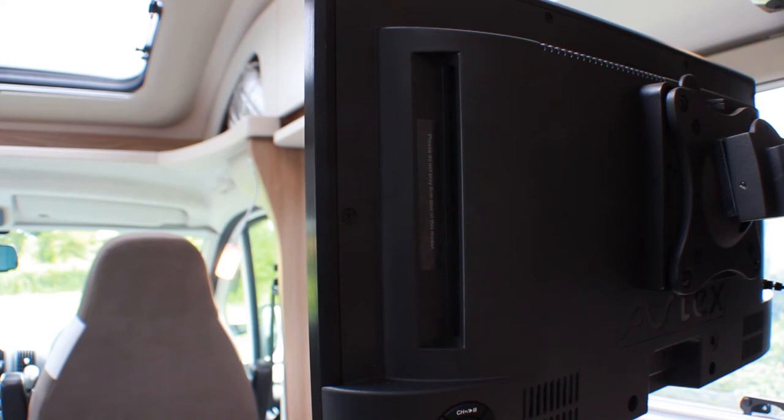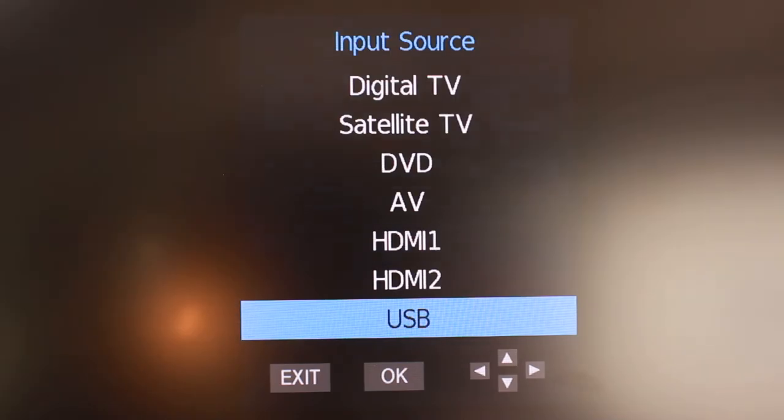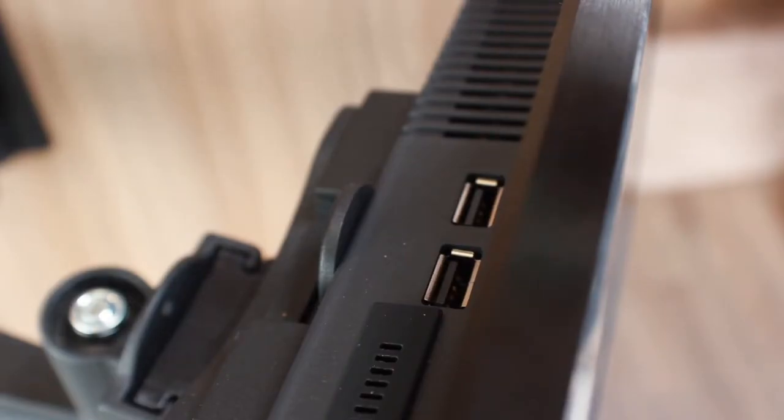To watch the how-to videos on a USB stick, or if you have your own external hard drive, select USB. The USB ports can be found on the top of the TV.